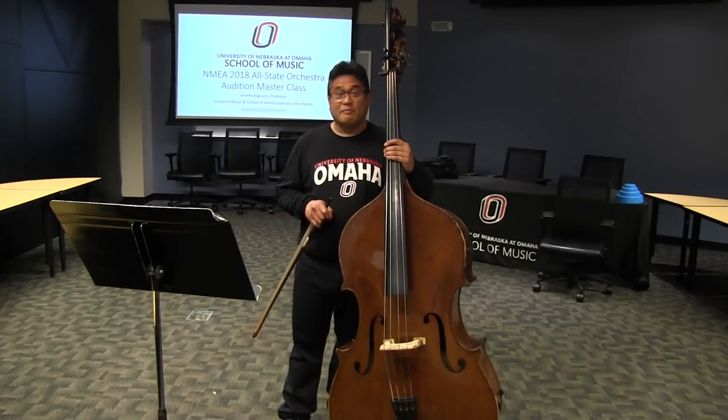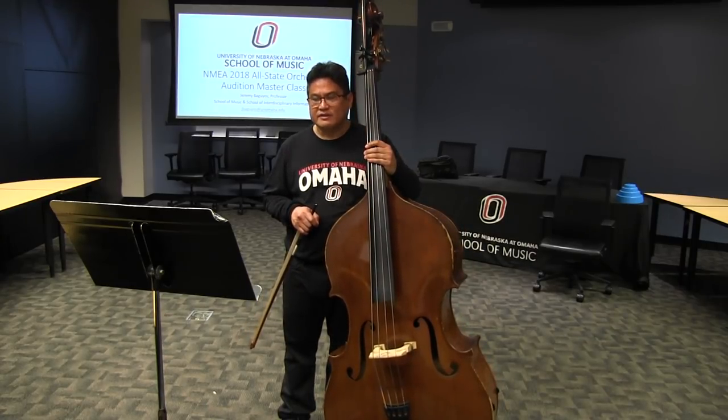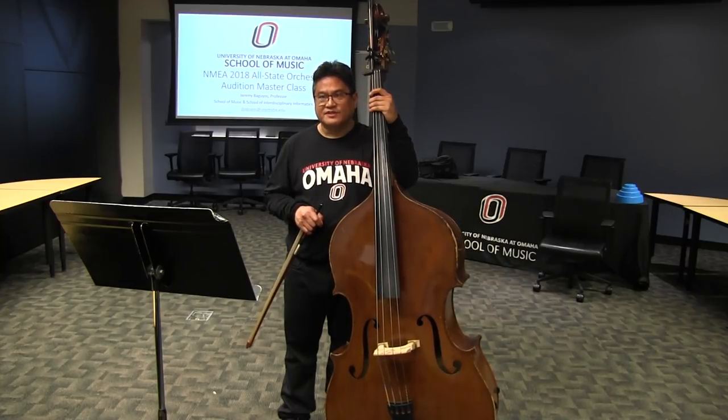Also, scales will make you a better player. I know that scales are not flashy — no one's impressed when you can play a scale perfectly — but it does make you a better player. So trust your teachers when they say that. It really does help with your playing.